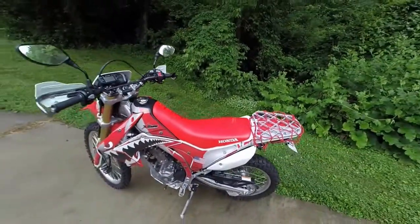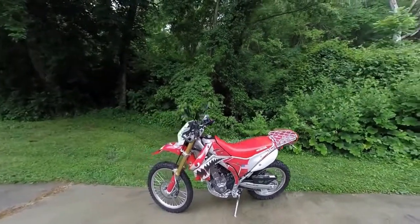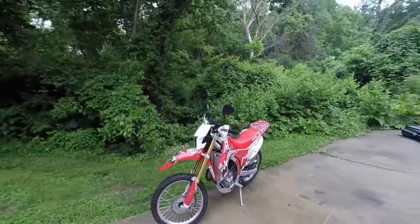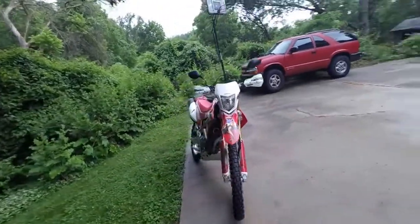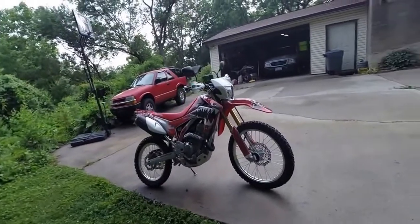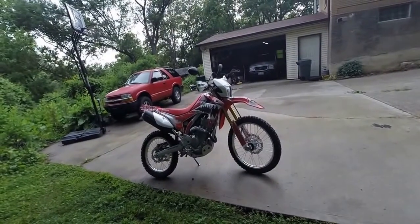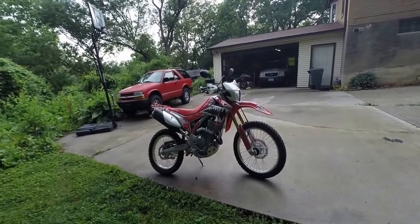But that's my 2014 CRF 250L and I have a blast on it. It'll go anywhere. It's no street bike and it's no dirt bike, but it's fun as hell.